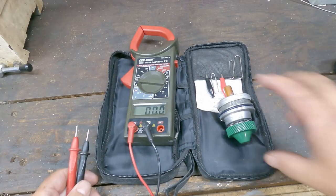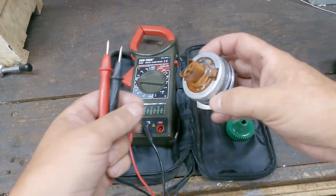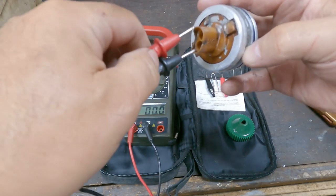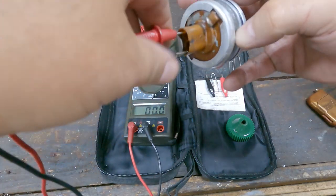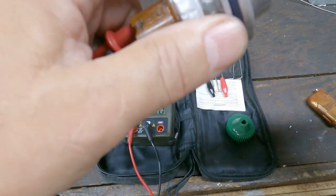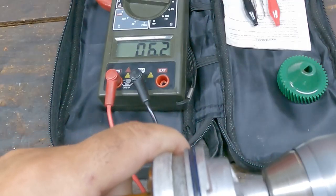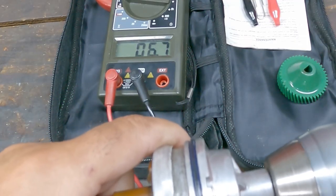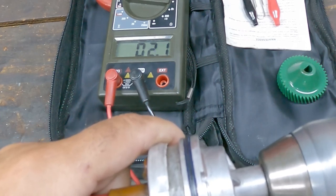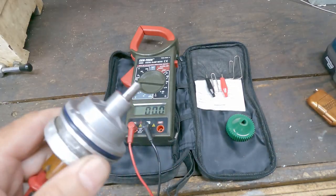Now I'm going to show you how to test this — there are two different ways. One way is to take the VSS out, get a voltmeter, remove the gear which just slides off, put your test leads in the end, and set it to read AC voltage, because it's an AC generator. Stick the leads in and hook a drill to it and spin it. You can see the voltage going up — it varies with the RPM of the drill. And that tells me this one is good.